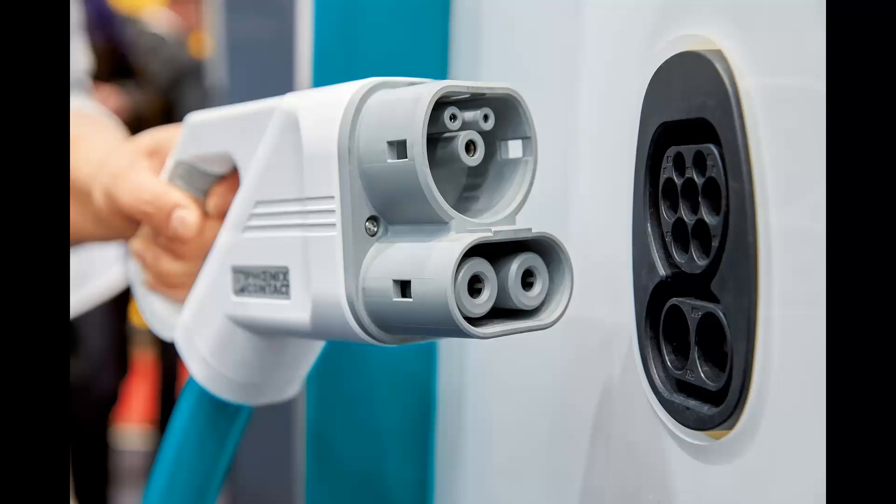The other major standard that competes with CHAdeMO is called CCS Combo, or Combined Charging System, which was introduced in 2011. Sadly, the plugs and the protocol show that it was clearly designed by committee. CCS is insanely complicated, taking at least six standards documents just to explain how everything works. The charger-to-car protocol involves a full software stack with internet-like communication across the wire, and it handles things like secure automated payments for your charging session and smart grid features. As a home converter, just try to implement this one yourself — I dare you.